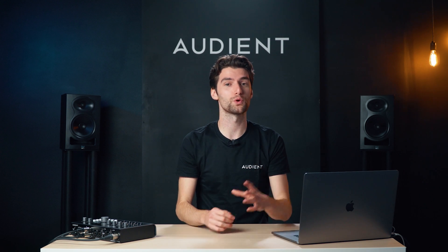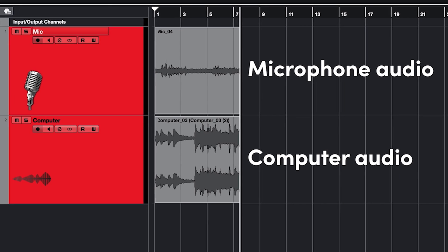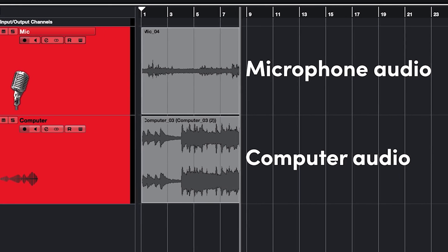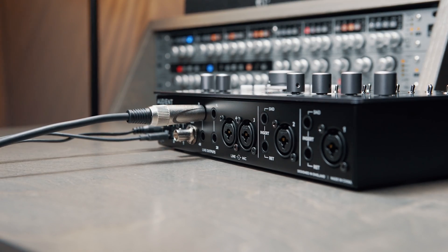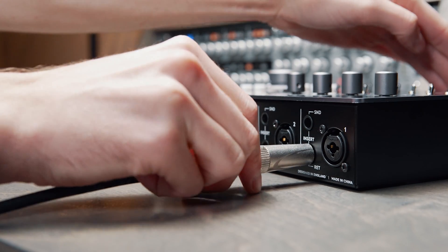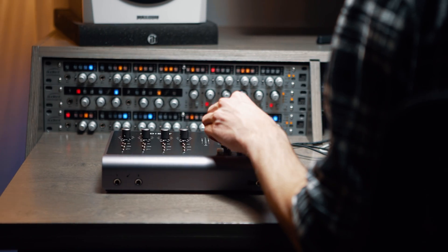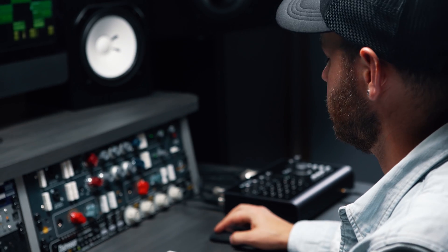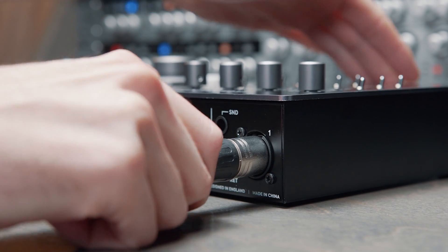ID44 Mark II features audio loopback functionality which enables you to record your computer audio alongside your microphones in your audio software. Imagine plugging a cable from the outputs and bringing it straight back into the inputs so you can record the audio from your computer. This is exactly what audio loopback is doing, but it all happens internally without the need for cables and while still allowing you to use your mic inputs for recording.